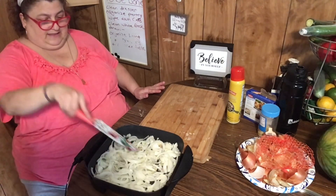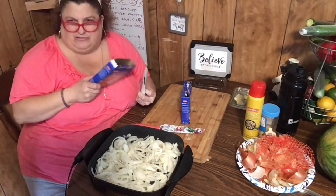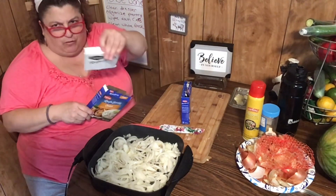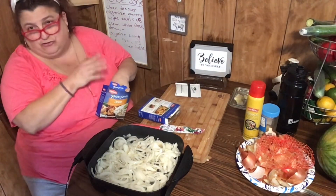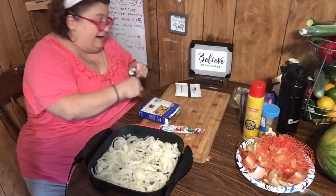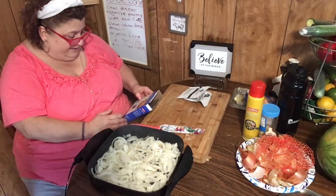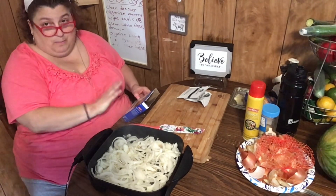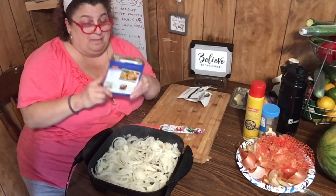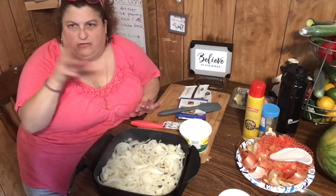I'm adding the onion soup mix! I let them do their business first. Here is the onion soup mix — my son went to Sam's Club around Christmas and got a big pack of these for dips. I have one full packet and a half. I probably have more in the pantry. Now, I buy the store brand 95% of the time, not Lipton — it's basically the same.